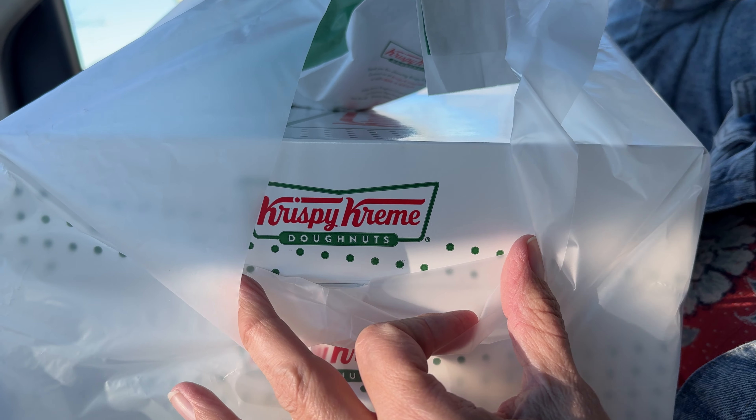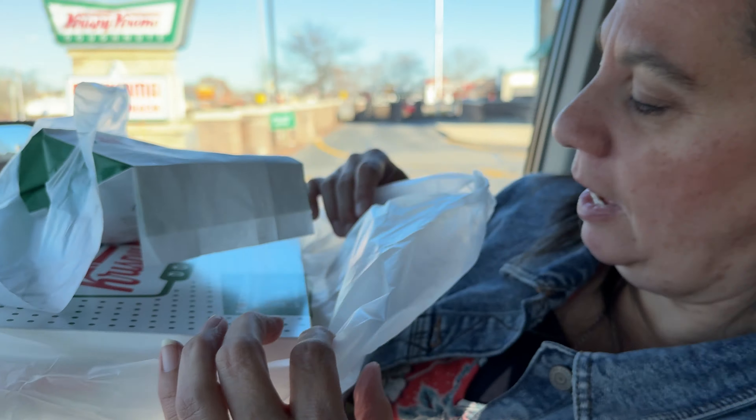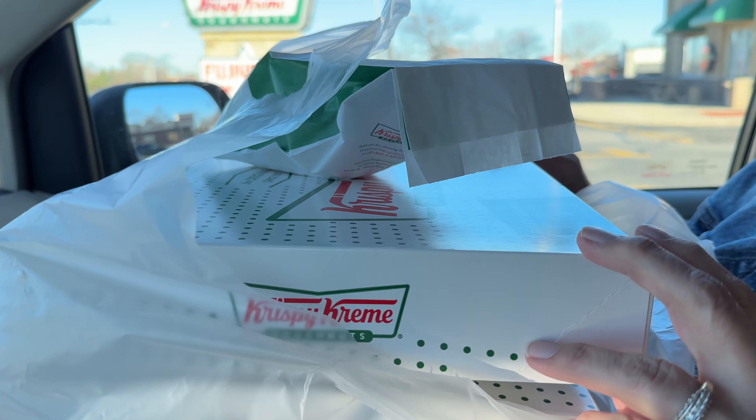Oh yeah, they are going into the freeze dryer 100%. However, I don't think this top box is going to make it home. Oh, definitely not. Pretty sure this top box is not making it home. Negative.